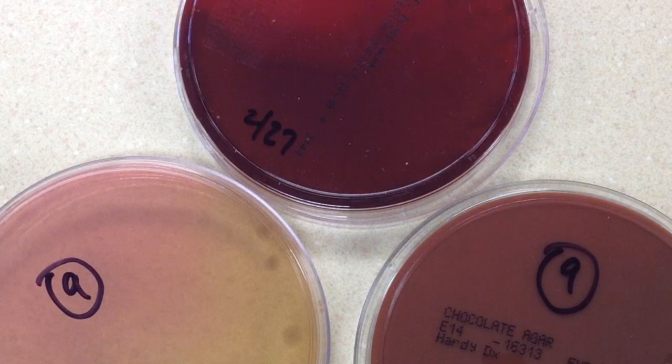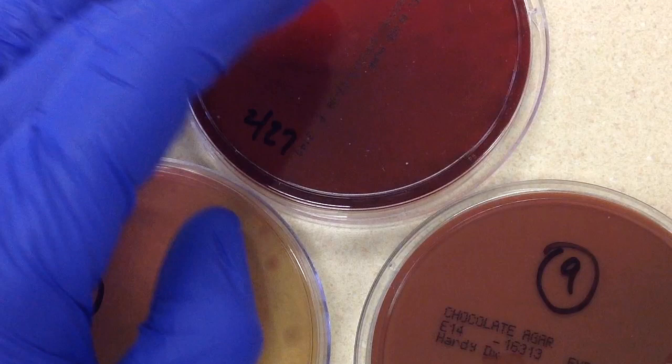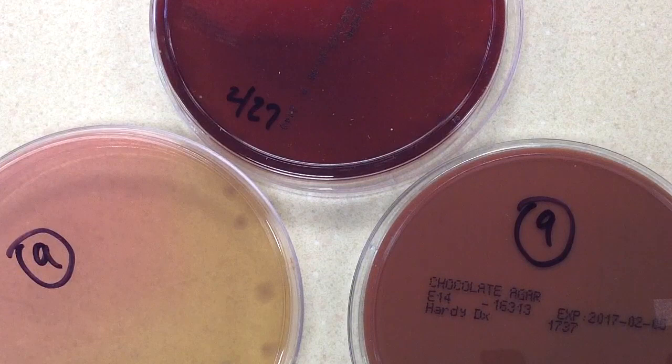This is a culture from an aerobic blood culture bottle from a patient with a ruptured appendix. The anaerobic bottle also came up positive on the instrument, but we're only working up one of them. Whenever a blood culture on an instrument comes up positive, the alarm goes off, the tech goes over, turns the alarm off, pulls the bottle or bottles, and then the first thing that person does is make a direct gram stain of that blood. That's what was done on this particular culture.